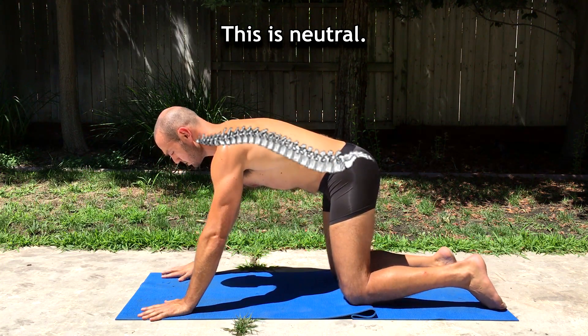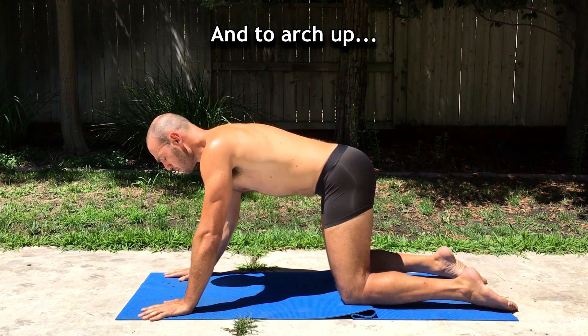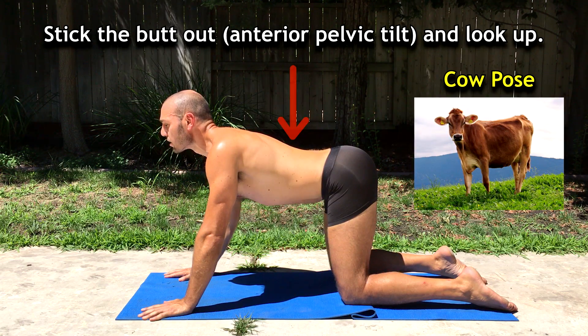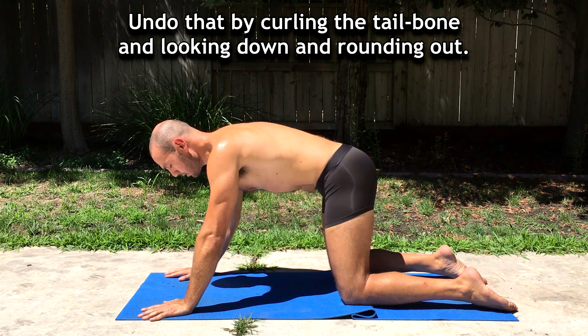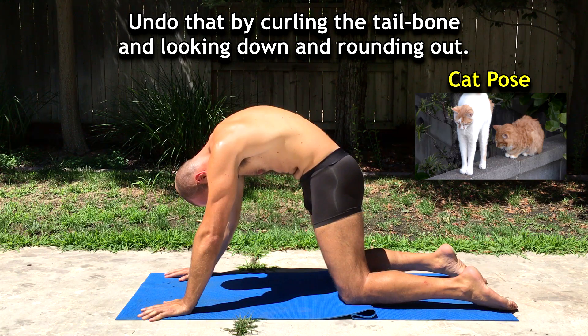This is neutral position. To arch up, you stick the butt out into an anterior pelvic tilt and look up. Then undo that by curling the tailbone, looking down, and rounding out.